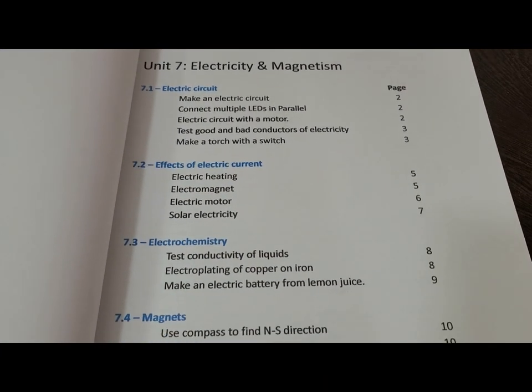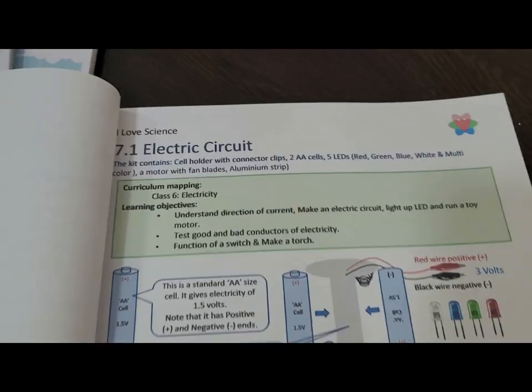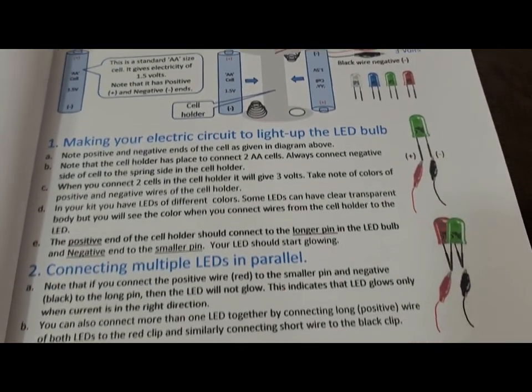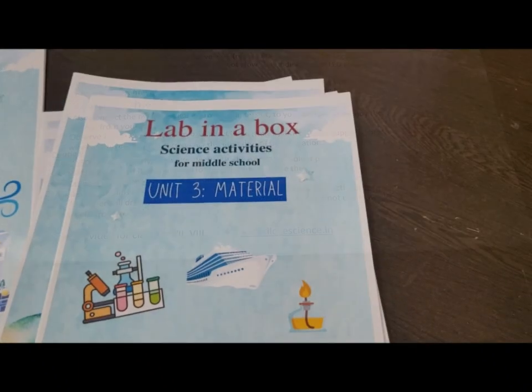Detailed user manuals for the kit include instructions to perform each activity. Curriculum mapping for each activity is also given in the kit, in addition to examples of how that concept is used in real life.